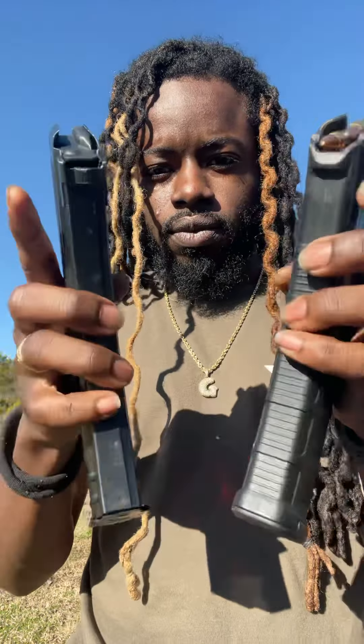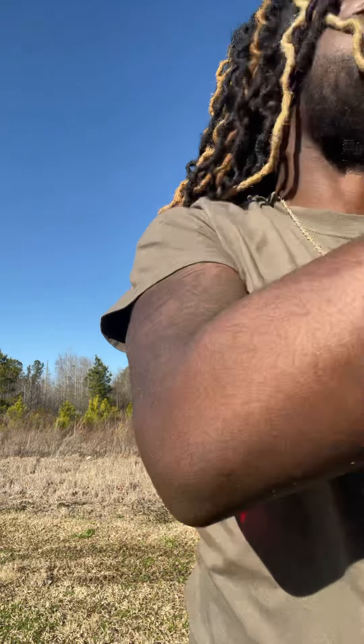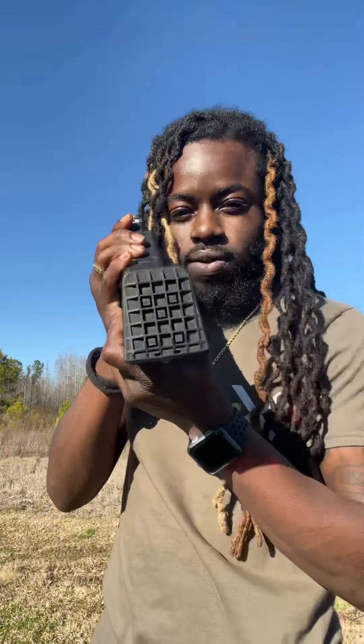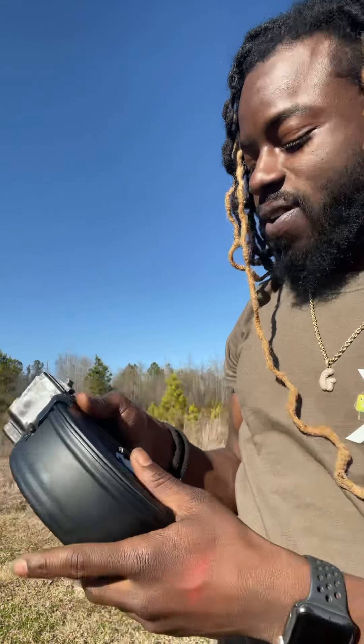It comes with a Magpul plastic 30-round tip — I like it, kind of Call of Duty, you know. That's my baby. I went and got a couple different mags. As you can see, it comes with a plastic 30-round, so I had to go get the metal 30-round — it's a pro, man.